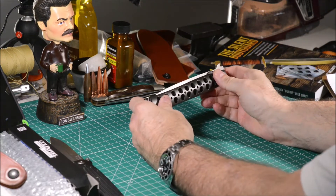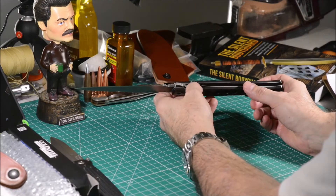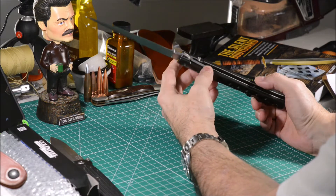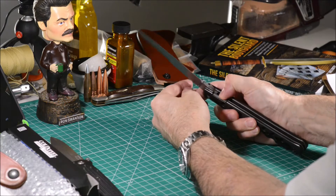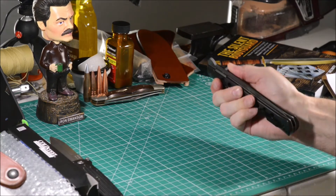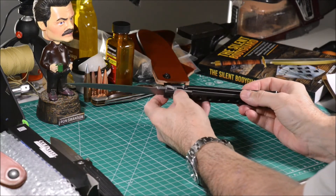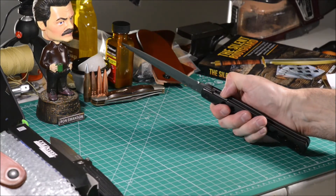The system that keeps the blade in its open position is a liner lock. In this case, the liner lock is extremely long and supposedly withstands 145 pounds. To unlock it, you have a 24mm long L-shaped area where you put your thumb and push into it.